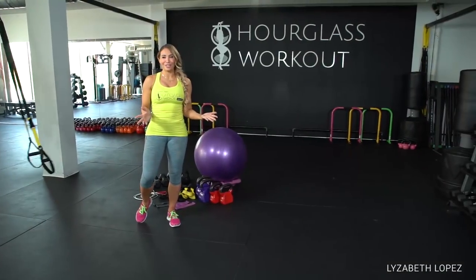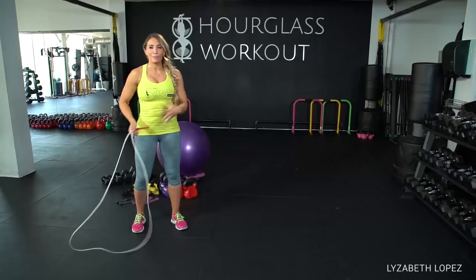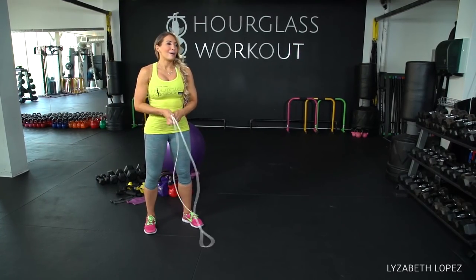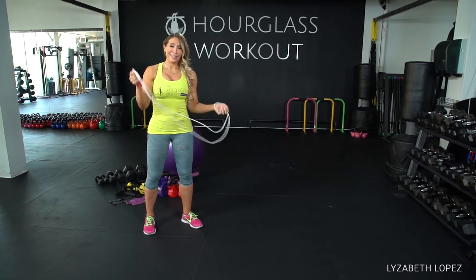The last piece of equipment I'm going to show you is the jump rope. It's one of my favorite pieces of equipment ever. I love that the jumping motion is great for your calves, great for your bum, and great for your shoulders. And it's this small — you can't pack a treadmill with you, but you can pack a jump rope. This is another thing I always have in my purse.